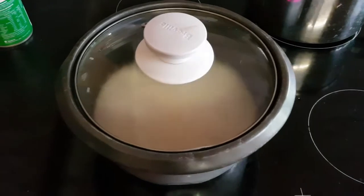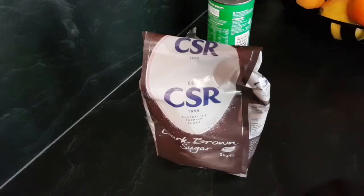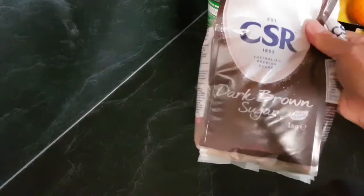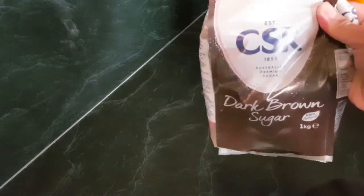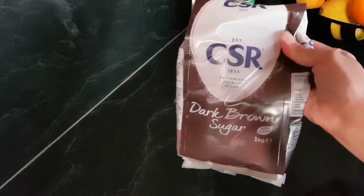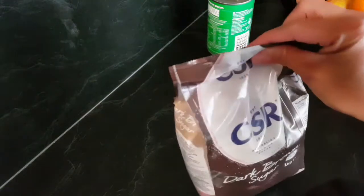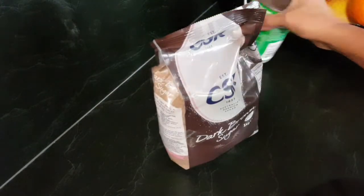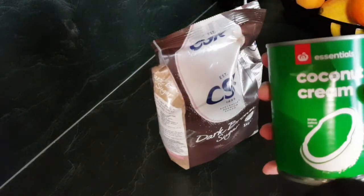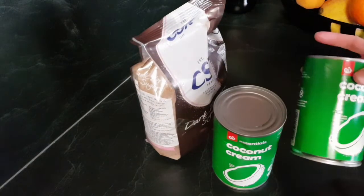Now we work on the coconut cream. I'm using dark brown sugar — in Cebu we call it kilo guy, but in Australia we call it dark brown sugar. I'm using two cans of coconut cream.